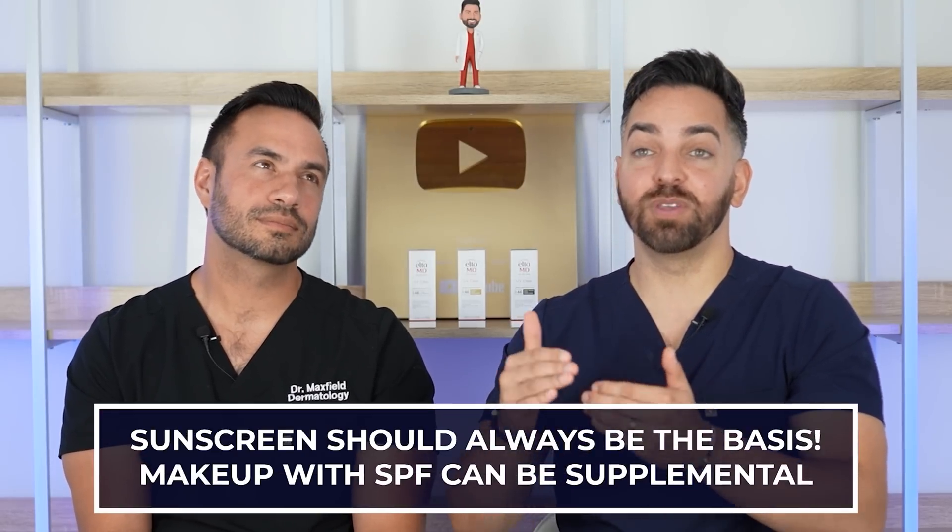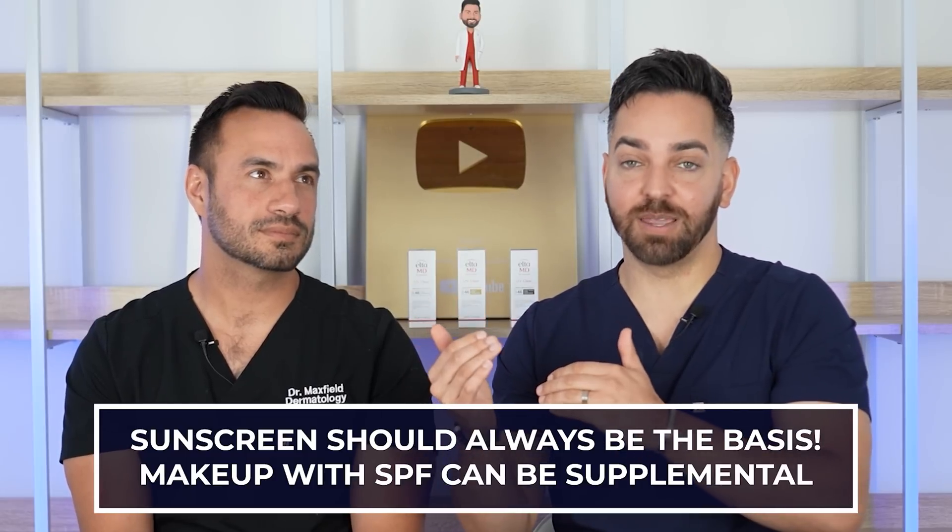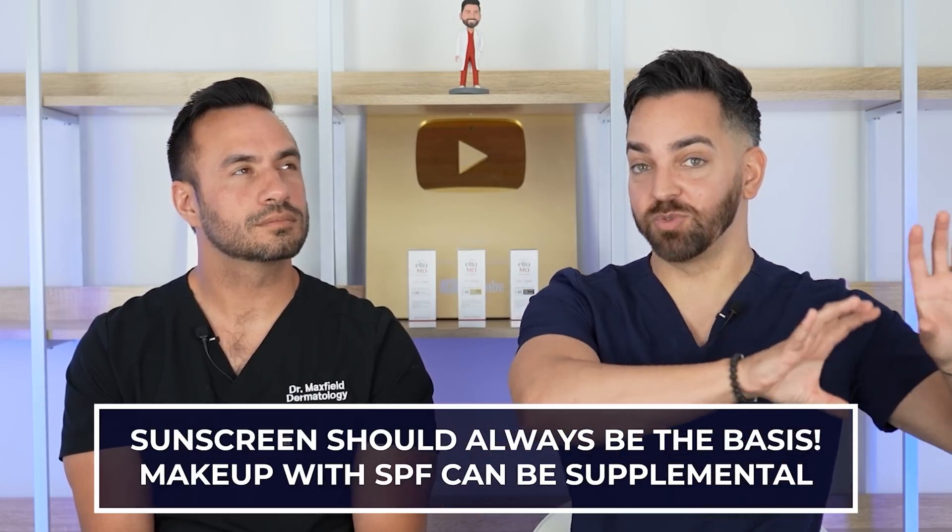Whether sunscreen in your makeup is enough protection: when you see makeup labeled SPF 30 or SPF 50, it still went through the same testing any sunscreen goes through, so it does give you that protection. You just need to use the amount you would use of a normal sunscreen — two finger lengths for the entire face, neck, and ears. You probably aren't going to be wearing that much makeup coverage, so you probably won't be using enough to get the intended SPF label. Makeup with sunscreen does work exactly as intended — you just need to use enough.